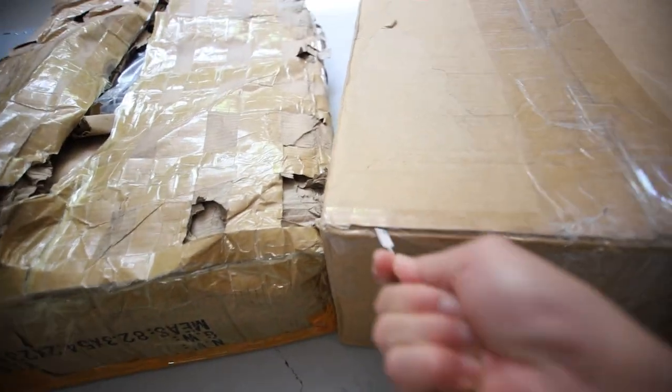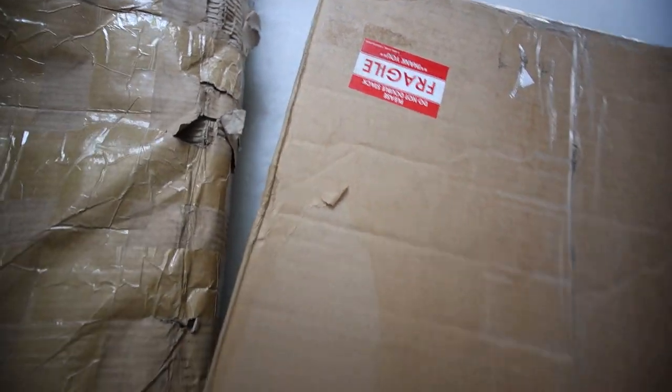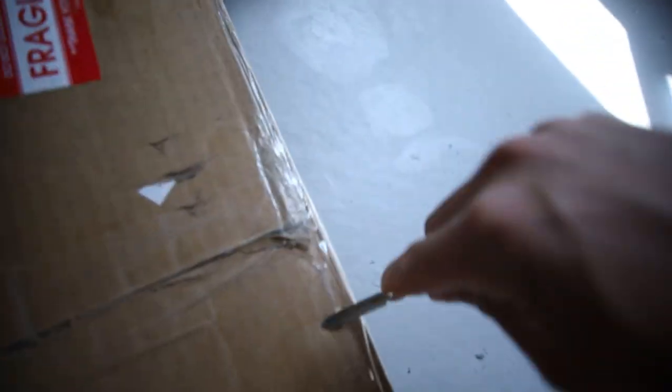Let's go through this one right here from Bees Crypto Mining. What did you send me? It says Fragile on the box, so I'm assuming this is something mining related — some type of hardware. Bees Crypto Mining is a Canadian hardware reseller for a lot of different crypto mining hardware.